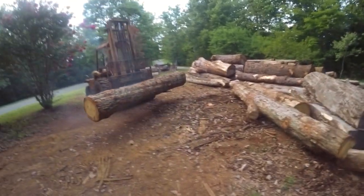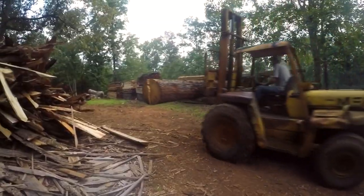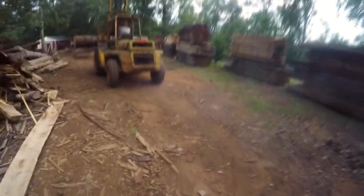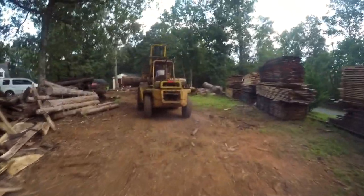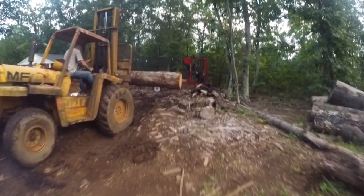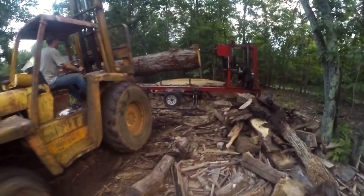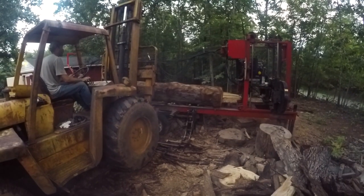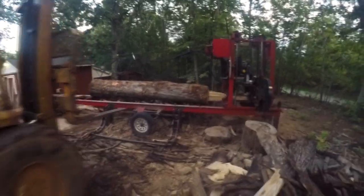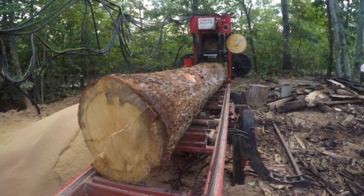When this order started, I was supposed to build the customer a kitchen island in addition to the table — two very large pieces. But they ended up going a different route with the kitchen island and substituted getting me to build a farm table and benches instead. So for this project I ended up with way more wood than I needed, but that's fine — it's high-grade oak I can save for personal projects.